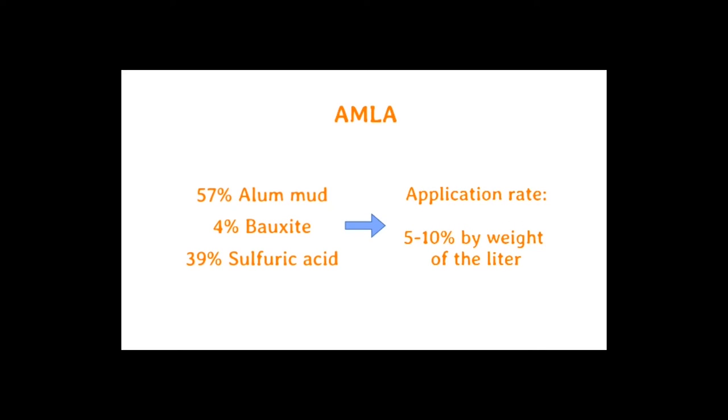To make the AMLA, wear the following personal protective equipment, or PPE, and follow these simple steps. AMLA is composed of 57% alum mud, 4% bauxite, and 39% sulfuric acid by weight, and is applied to poultry litter at a rate of 5% to 10% by weight of the litter.